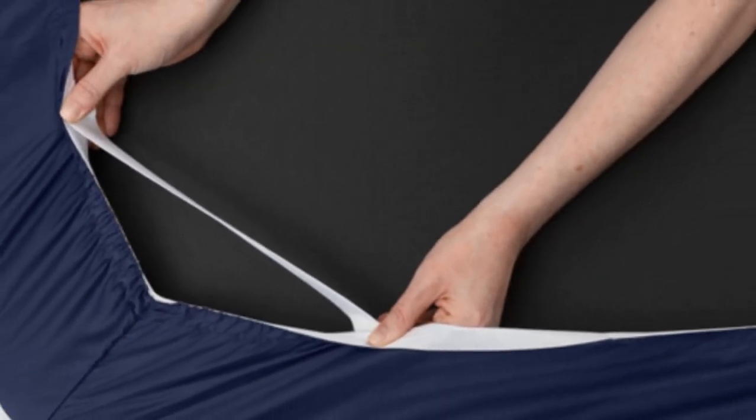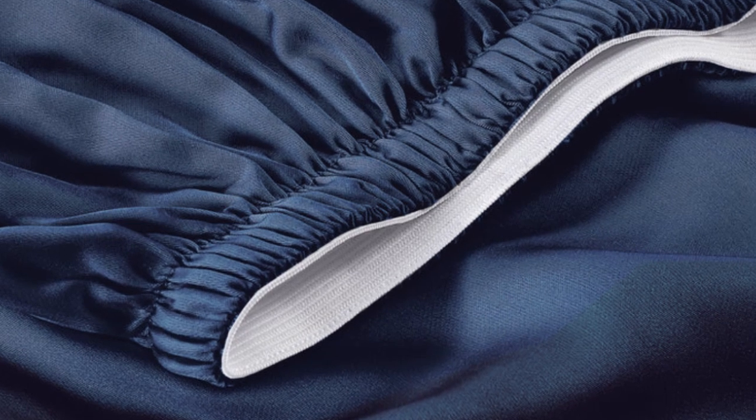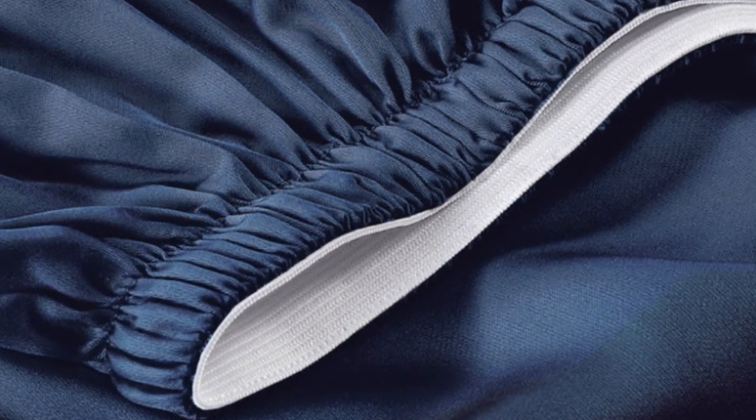A silky sateen weave enhances the buttery-smooth tensile fabric. Six sizes are available, all of which correspond with standard mattress dimensions. Twin and twin XL sizes include a flat sheet, fitted sheet, and single pillowcase, while larger sizes feature these elements and an additional pillowcase. The fitted sheet's pocket depth makes the set compatible with any mattress up to 16 inches thick.